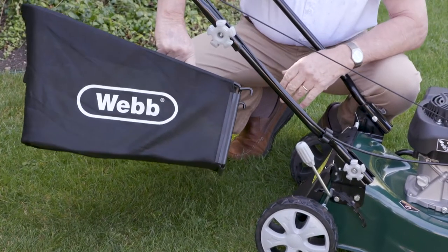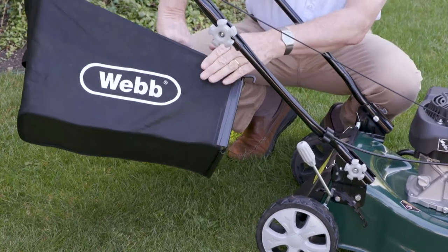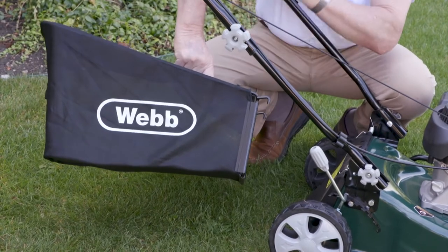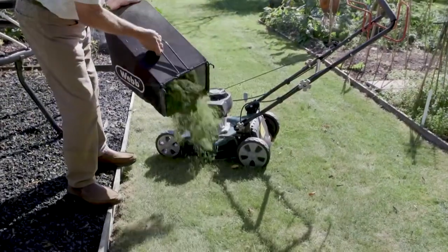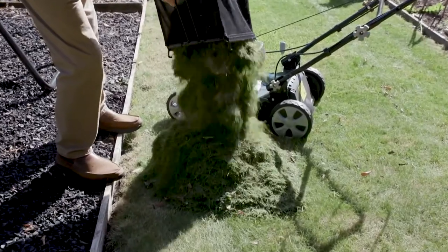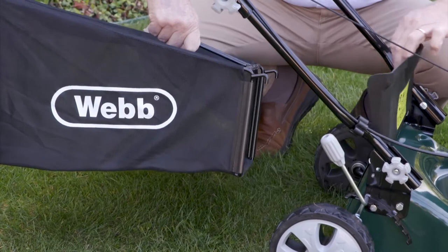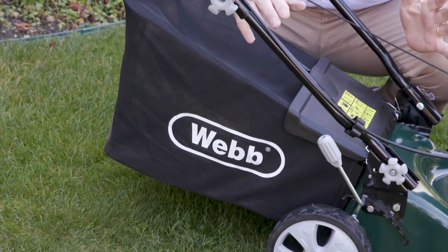The grass collection on your Webb 41 really is excellent. This mesh bag lets the air through but not the grass, collecting every blade with a 45-litre capacity. This really is a grass box you don't have to empty that often — it is a good size. Fitting it could not be simpler; it just hooks on to the machine.